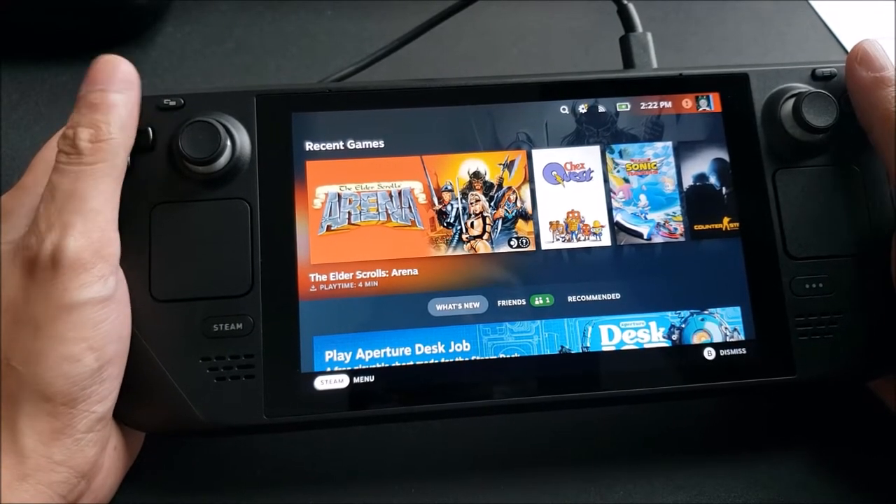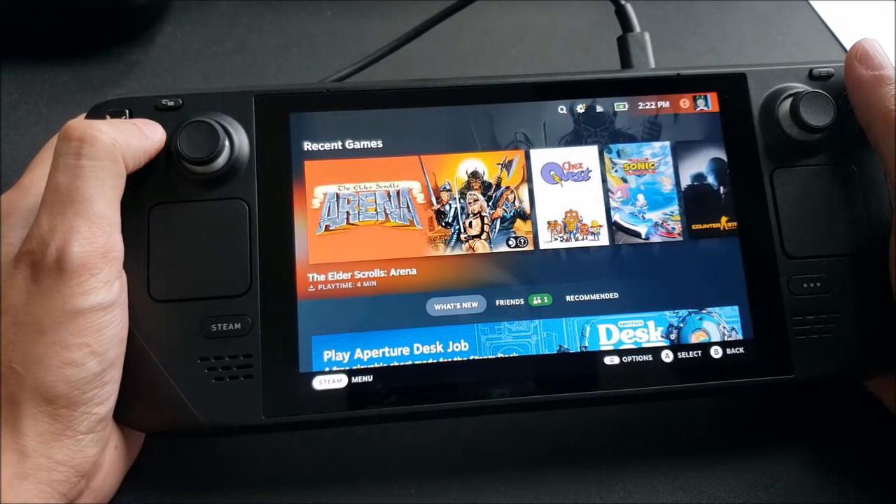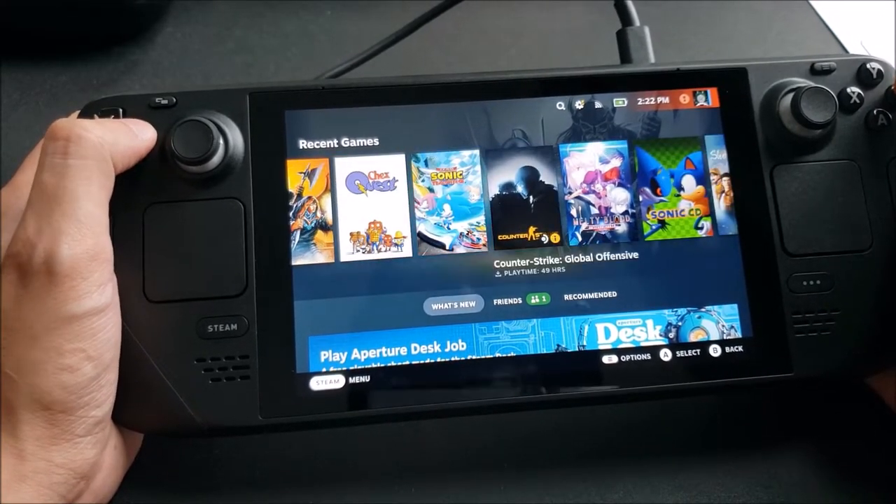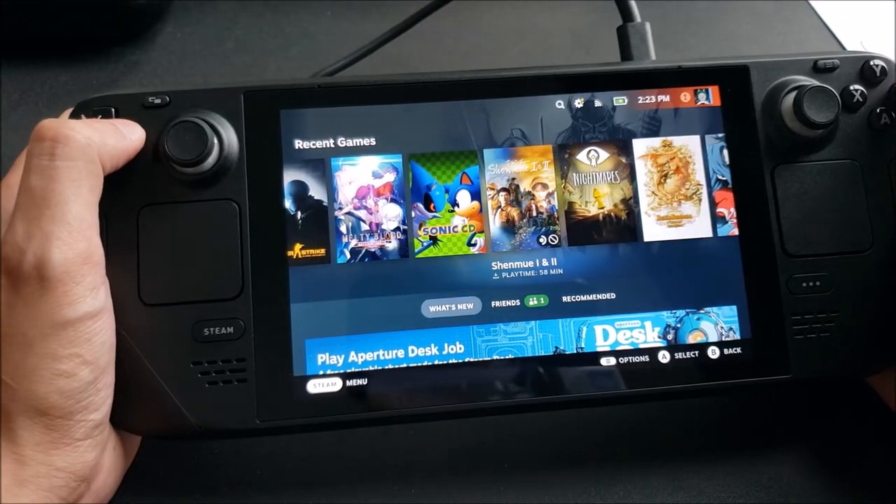So here we have the main menu of the Steam Deck. Here's a couple of games that I played recently: Elder Scrolls Arena, Chex Quest, Team Sonic Racing, Counter-Strike, Multiplot Sonic, Shenmue.